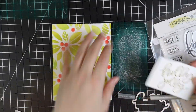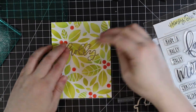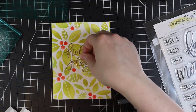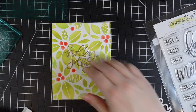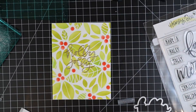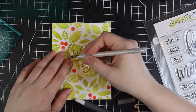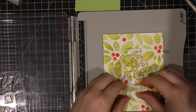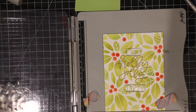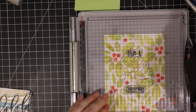I decided to pop the sentiment directly onto the card base. There are outline dies as well but I really wanted the backgrounds to stand out, so I'm adhering it just directly to the card base. Once I've got that adhered, I decided to stamp the remaining sentiments directly onto the card base too, using my stamp platform and the coordinating Fa La La stamp set — so it'll say 'Have a Holly Jolly Christmas' — stamped with Versafine Onyx Black ink.